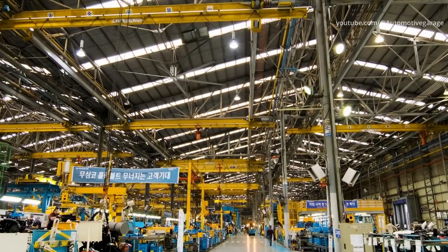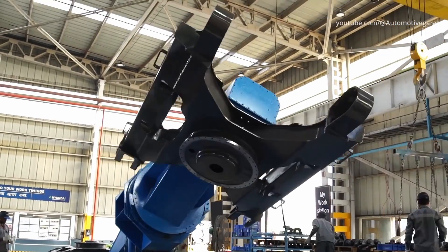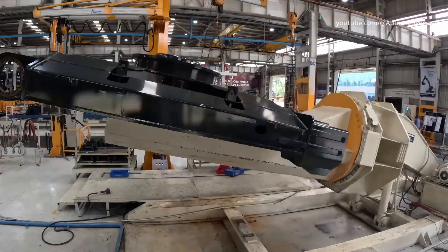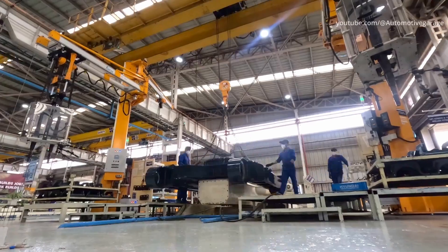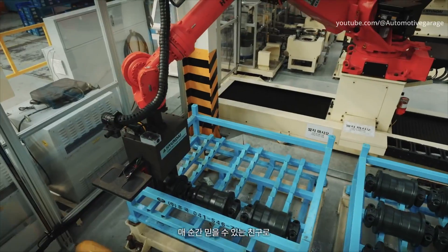Assembly line. After undergoing welding and machining, frame and attachment components are sent to the assembly line to be assembled. Lower roller installation: several lower rollers are mounted simultaneously to the correct position.